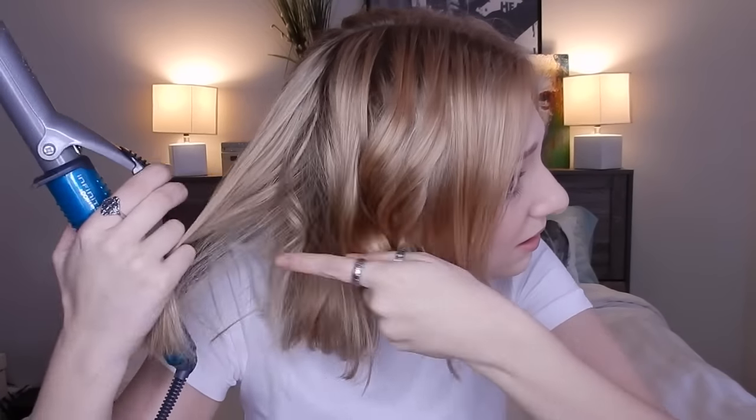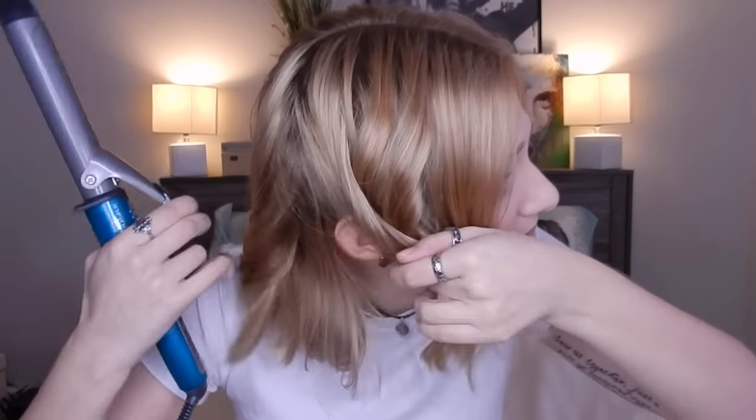I usually leave about half an inch to an inch out at the very end, which kind of gives you more of a wave feeling and not so much of a tight curl.